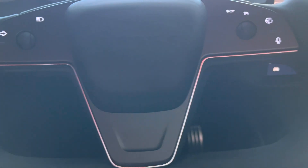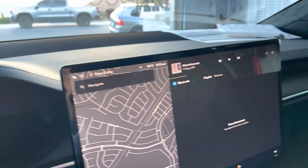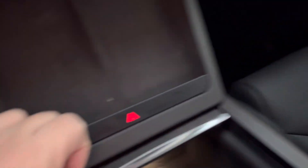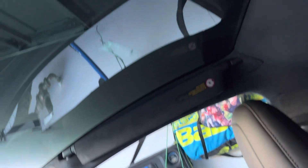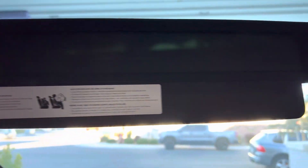This is the inside of the Model X refresh. We got the ebony color with the black leather trim. It has real wood, which looks really nice, and this massive windshield here — it just tucks away if you don't need it.